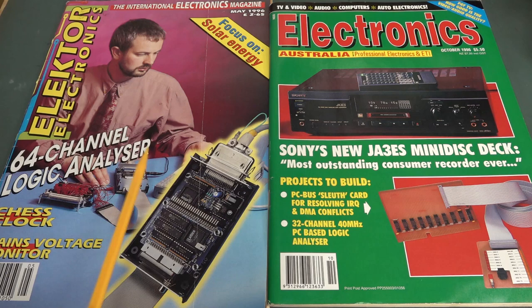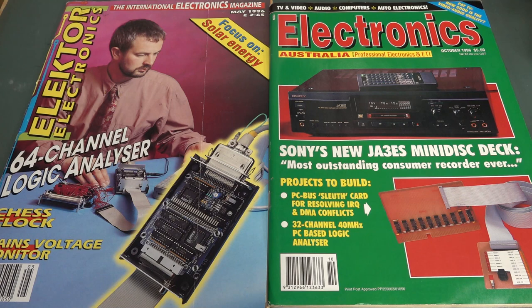I can't remember if somebody sent me this magazine or I acquired it so I could check it out after they said, hey, see if they copied your design. So anyway, I had this for a long time. I thought we'd take a look at the differences and similarities between these two designs, and why two designers on opposite sides of the planet came to the same conclusion designing a PC-based logic analyzer in 1995–96.